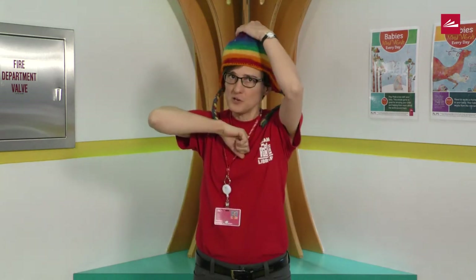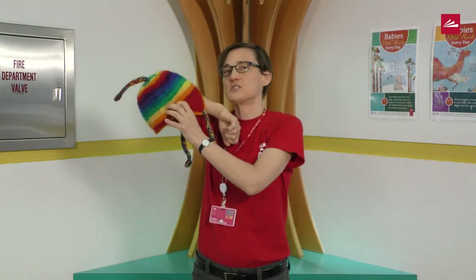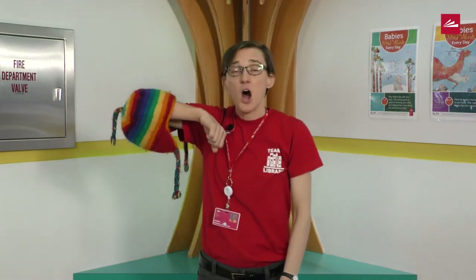Where else can we put this hat? Let's try our elbow. Can you put your hat on your elbow? So the song is now going to go: On my elbow I wear a hat. Ready?